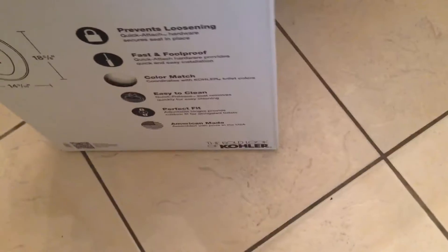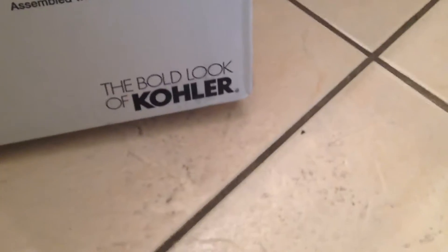Hello YouTubers. Right now I'm going to replace this toilet seat cover — it is broken. This is made of wood and it's cracked over here, so I need to replace it with a new one. Right now I'm going to put in this new one here — it's the bold look.